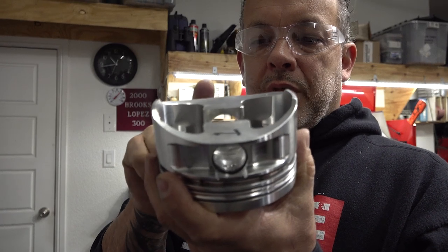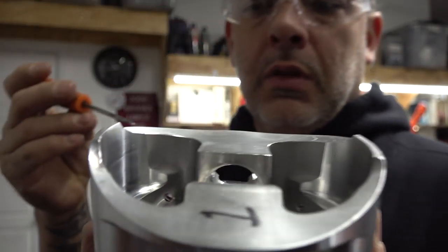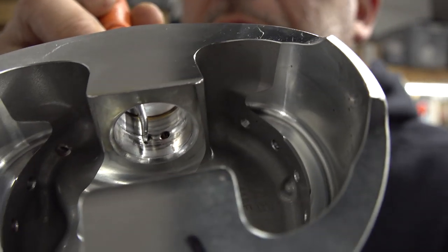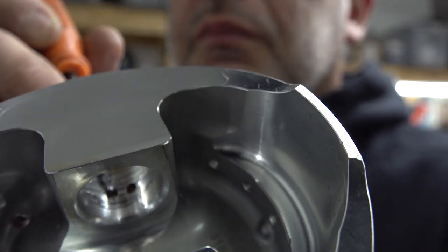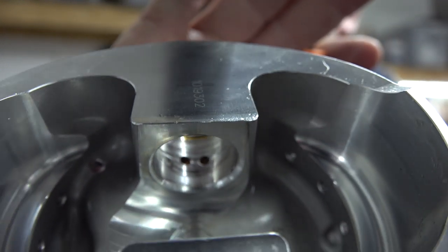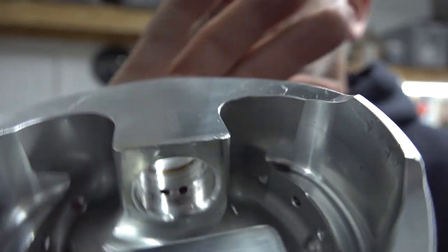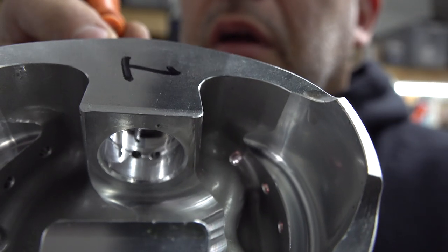This is the number one piston — the one with the tight wrist pin. You can probably see it pretty well in the camera. There's galling in there and it's actually really minor, and it's like that on both sides. The galling isn't bad — you can drag your fingernail across it and can't even feel it.